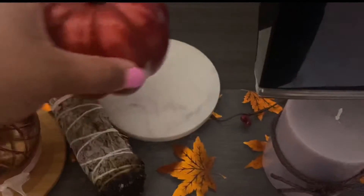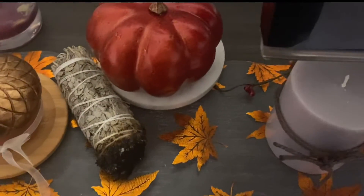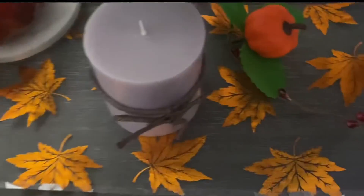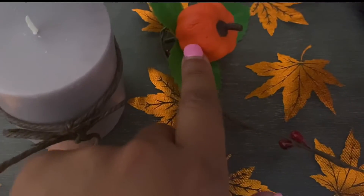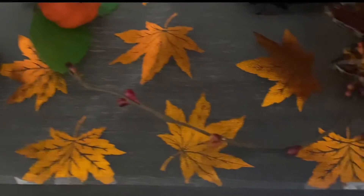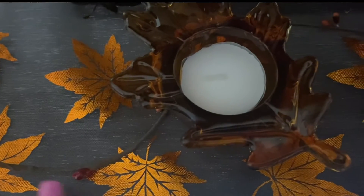They have these cute little pumpkins at Dollar Tree. I'm using a Bath & Body Works candle lid as a riser or coaster — don't be afraid to repurpose candle tops, it's worth it. They also have these fall candles which I love — they come with a leaf and twine string, which is really pretty. The stick-on pumpkins come in a pack of four, so I was able to use three here.